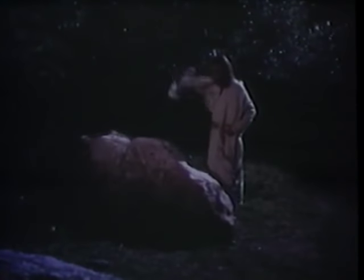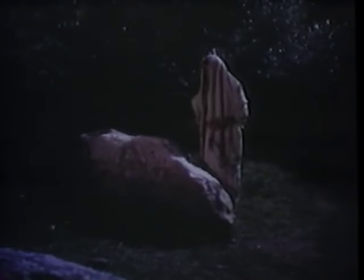In this same garden, the Savior, under the weight of the sins of the world, was pressed down, causing him to shed his precious blood from every pore. This act of selfless love paid for the sins of mankind.